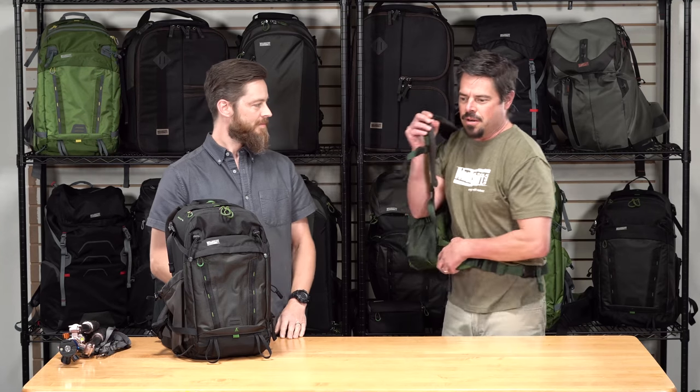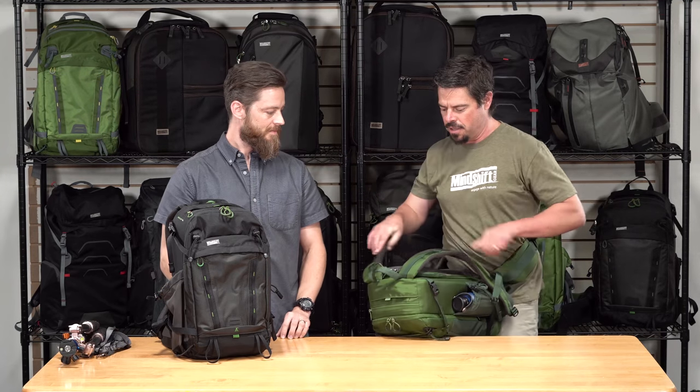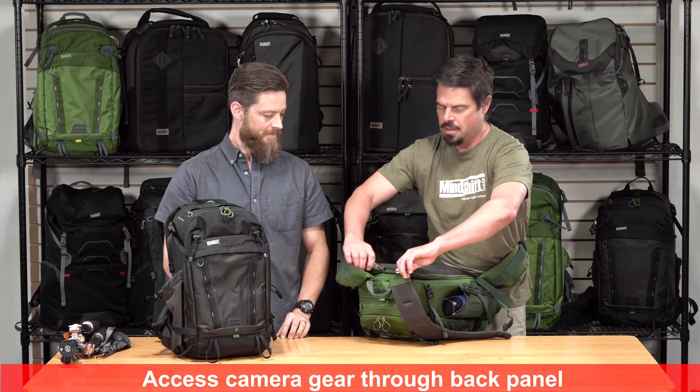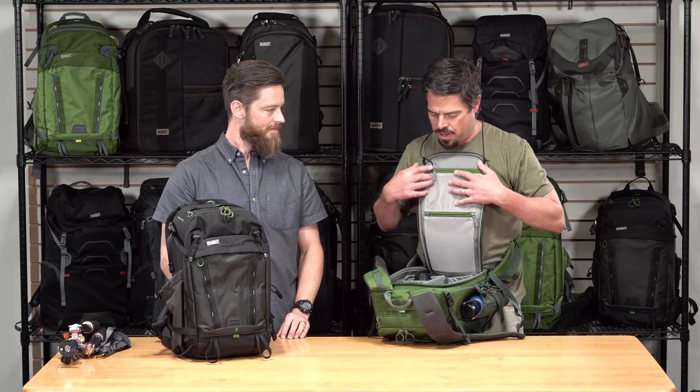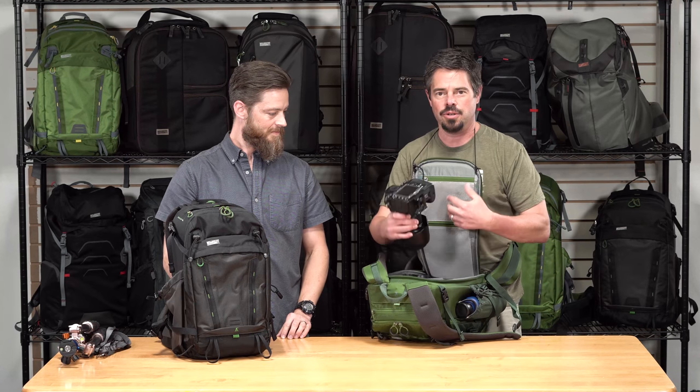The biggest benefit is the fact that it's back-accessed, and you don't have to take the pack off to access your gear and put it down in mud, snow, or sand. Just take off the shoulder straps, rotate the bag around in front of you, and you can access all your gear right through this back panel. Pull the panel up, put the drawstring around your neck, and start pulling out your gear.